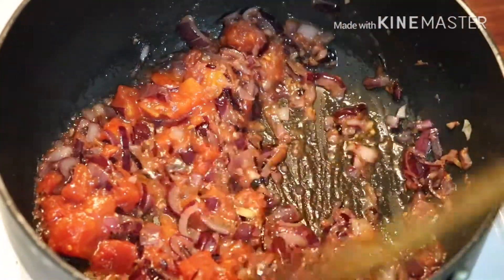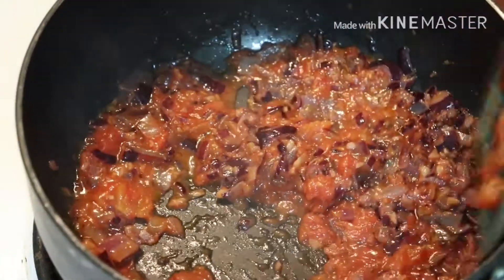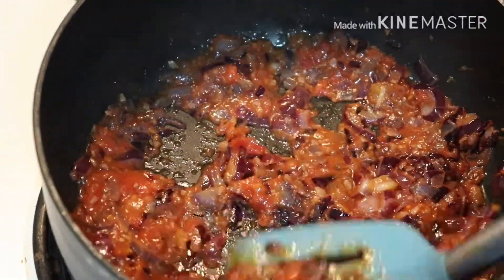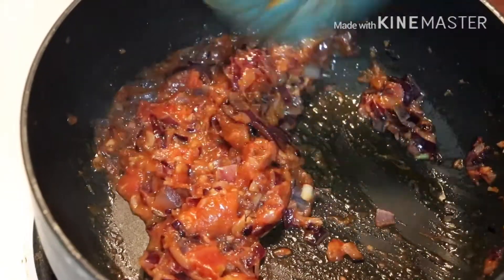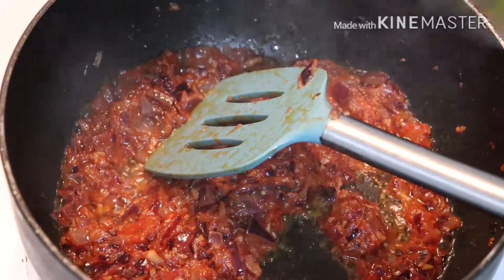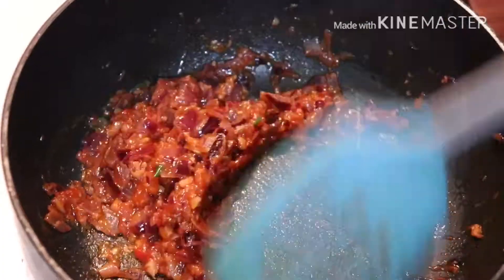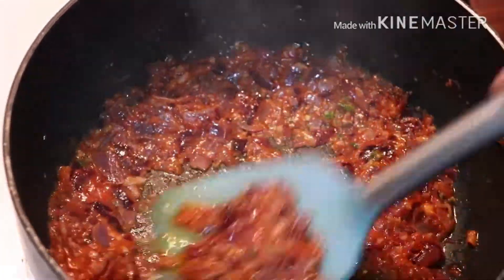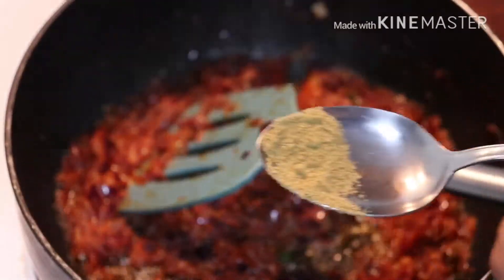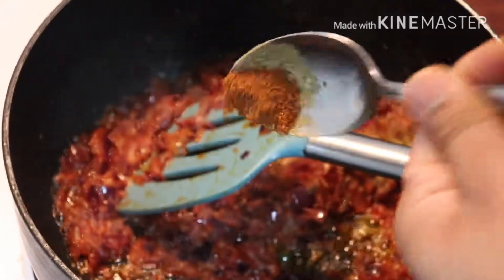Then I will add some salt. I will mash it, then I will add some green chilies, add garlic, black pepper, coriander powder, and then garam masala.